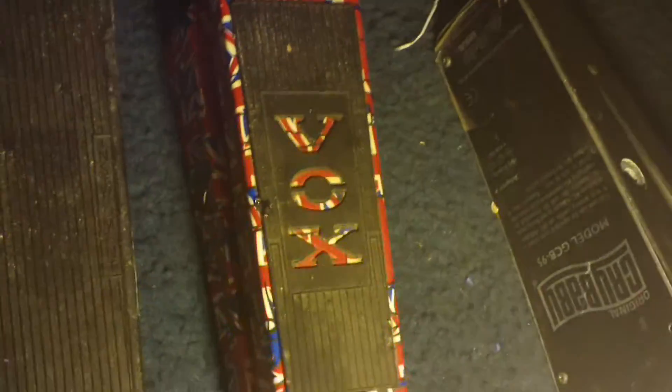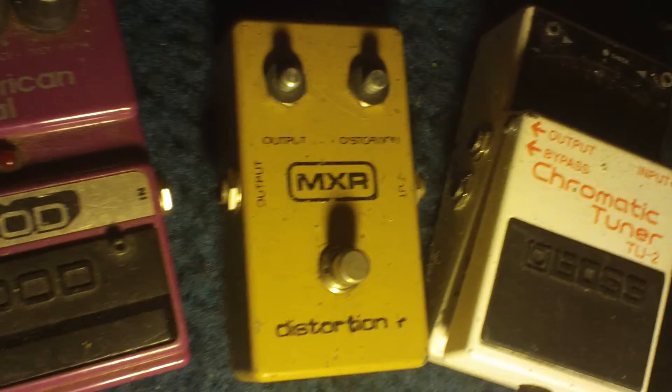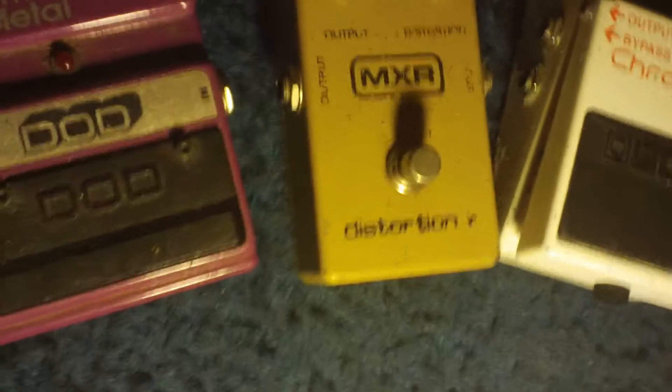Alright, here he is. I got a Vox, there's two crybabies, one Vox, chromatic tuner, original MXR — this is an old one, actually a vintage one — and American metal. You can have them all.